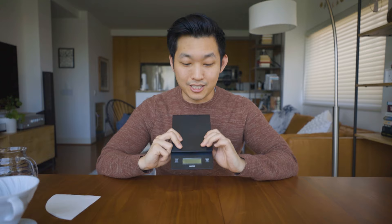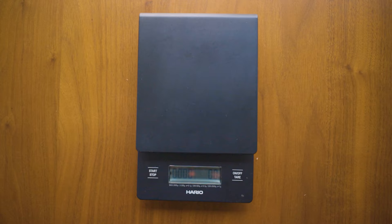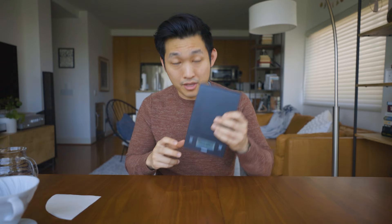Hario also makes a scale. The truth is I've gotten used to how much coffee I need to put to make a nice cup, so I don't even use it anymore. I think you need it the first time, and if you're really scientific about it, maybe you use it ongoing too. But I don't think it's all that necessary.